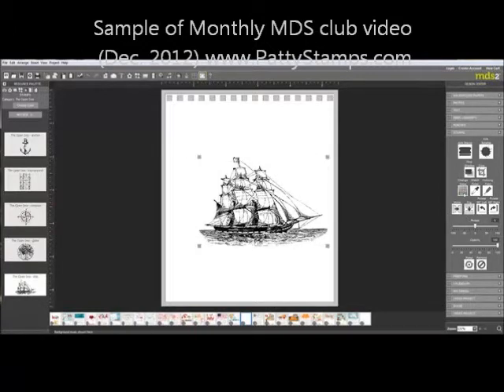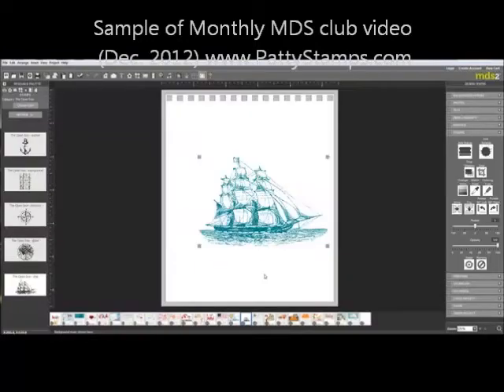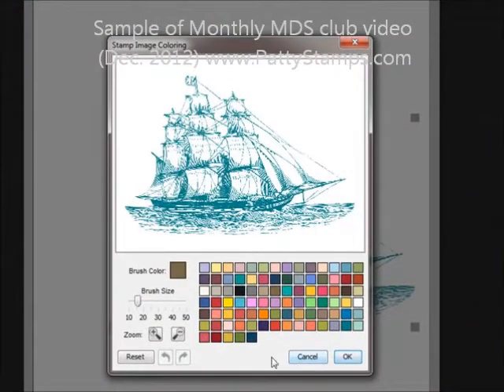The first thing I did was I changed the color, and I believe that I used Island Indigo, and then I used the coloring tool and Soft Suede, and I colored in the hull of the ship.